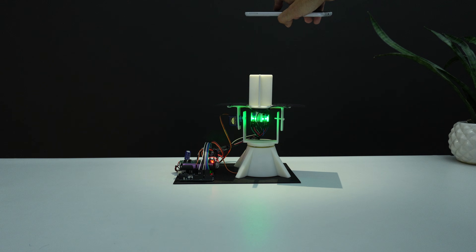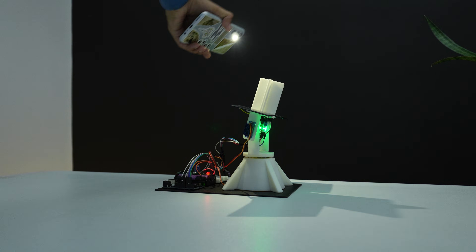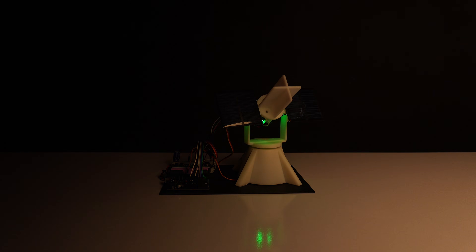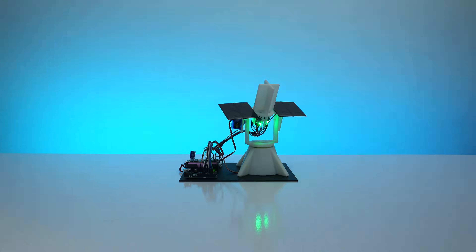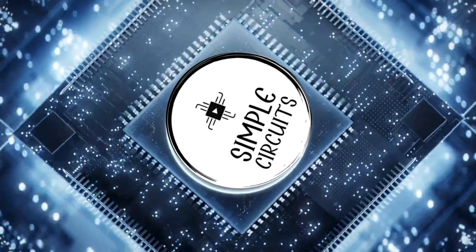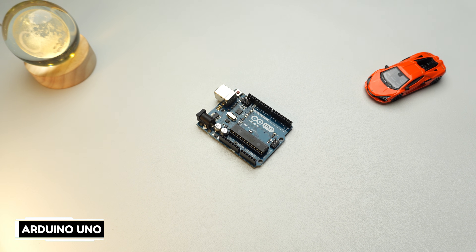Welcome back to Simple Circuits. In today's video we are making a dual-axis solar tracker system using Arduino, which automatically follows the sun throughout the day and stores solar energy in a rechargeable battery for later use. Let's begin this amazing journey together and make it happen.